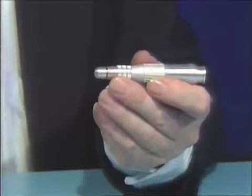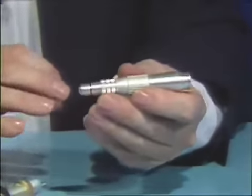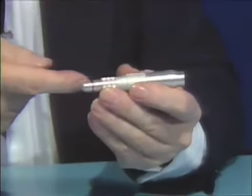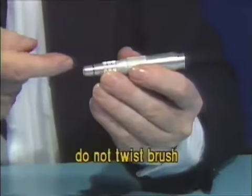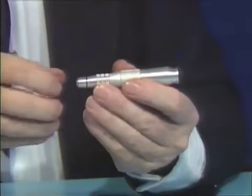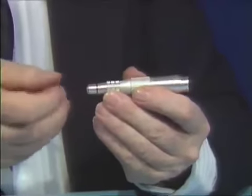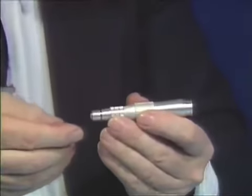In the box you received, there should be two nylon brushes. Take one brush and insert it inside the front portion, going back and forth in and out. Do not twist the brush — the nylon bristles will break off and embed themselves into the slots of the chuck, and as a result you will not be able to tighten the burr, mandrill, or shipping pin.